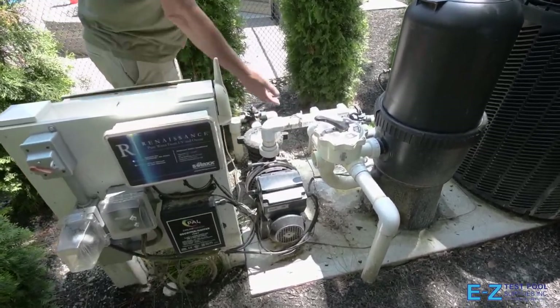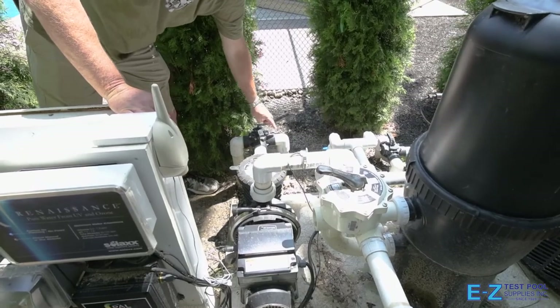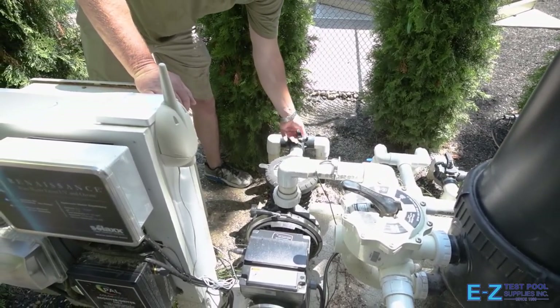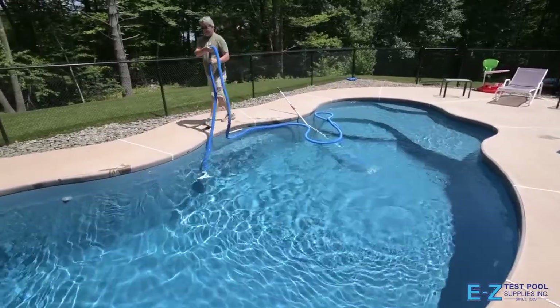On this particular pool there is a main drain line and a skimmer line with a Jandy valve. When you want to vacuum, make sure you close the main drain side so that all the suction is coming from the skimmer line. At this point the vac hose is now attached to the vac head.